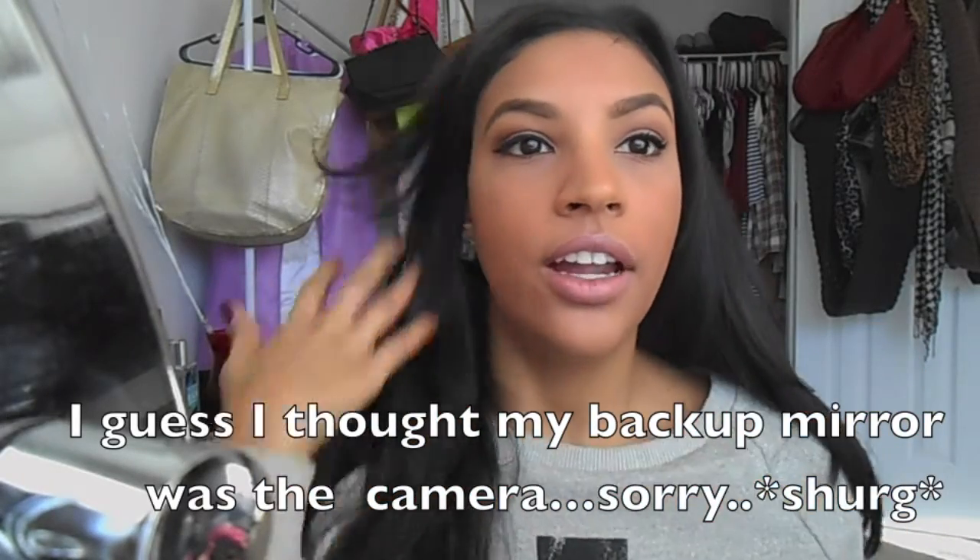I just got my eyebrows done, but I was contemplating filming this before because they looked really rough. I've been trying to grow them out — threading kept making them thinner and thinner. So I decided to grow them and started doing my eyebrows this way, and I've been able to achieve the same look even while growing them out. Under all that shadow are just natural brows, so this method works really well.